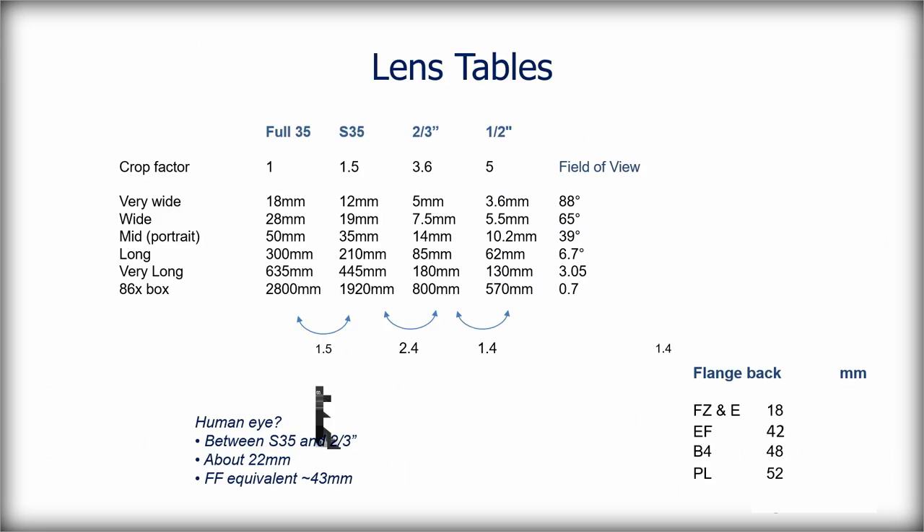If you have a Speed Booster adapter, that's a slight oddity — you'd probably want a straight-through variety that doesn't squish the image into Super 35 mode. If you have got a Speed Booster, you can continue using it — just switch the camera into Super 35 mode and it behaves exactly like an FS7.